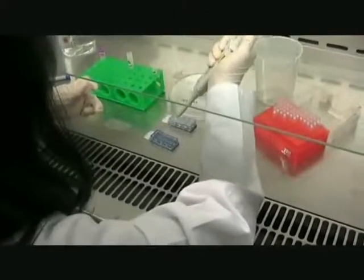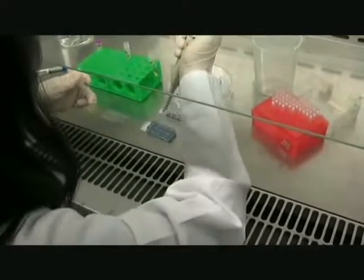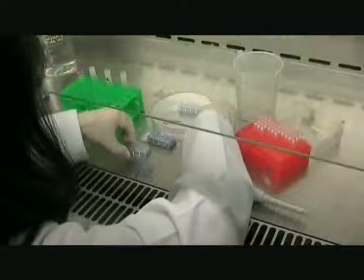Now let's start the experiment. The cells used in this experiment are human keratinocytes, which are prepared in chamber slides with 10,000 cells seeded in each well. Slides are incubated at 37 degrees in 5% carbon dioxide for 3 days prior to irradiation.